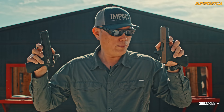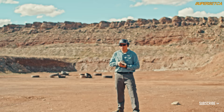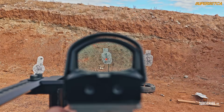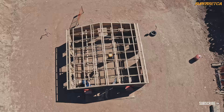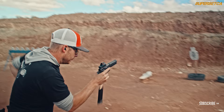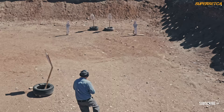Two pistol red dots, premium multi-purpose, less than $400. Let's go! Known throughout the industry for its quality optics and customer service, Leupold continues that tradition with the Delta Point Pro.